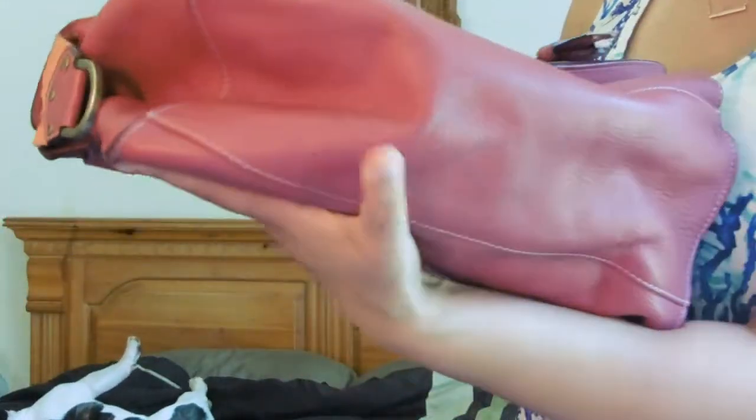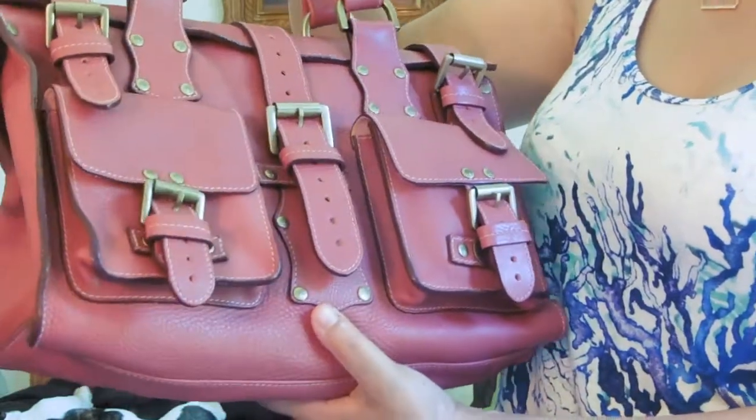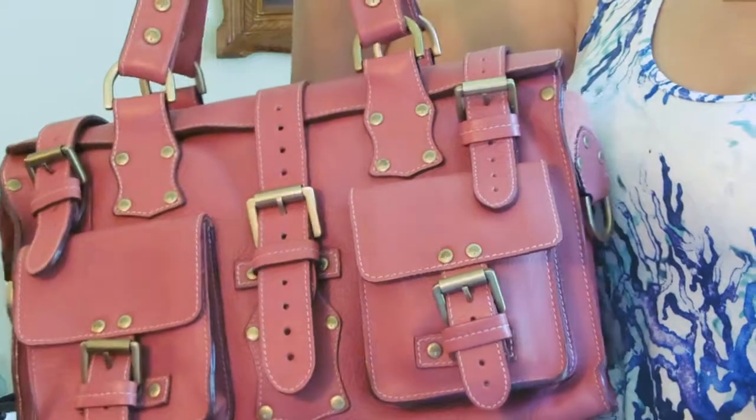The bottom does not have feet, so you do want to be careful when you set it down because you do not want to scuff this beautiful bag.